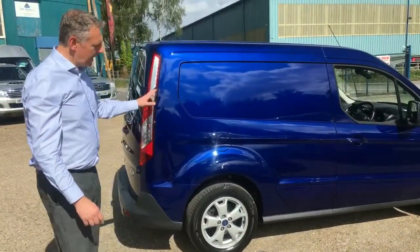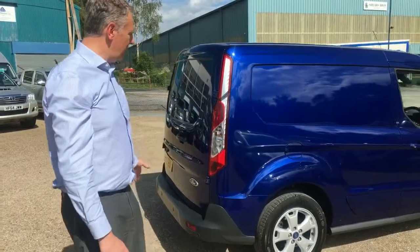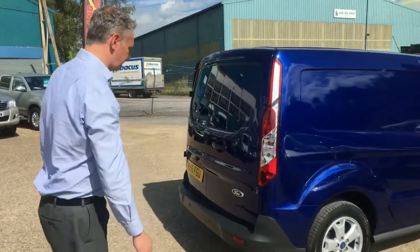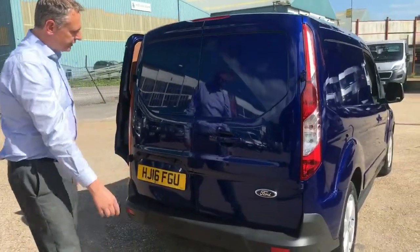The offside rear alloy is all in good order. We've measured the tyres and there's 5mm on all tyres all the way round, and the spare is brand new. Being a Limited model, you get the parking sensors.